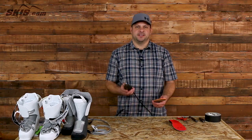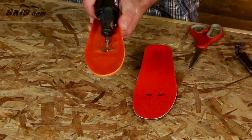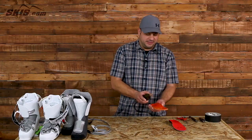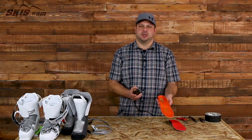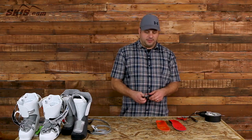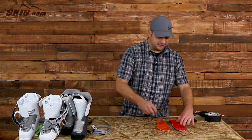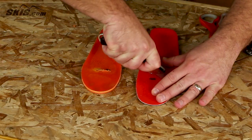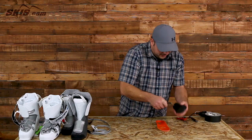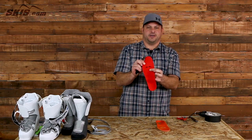If you're using an aftermarket insole, it definitely helps to use a Dremel tool, which gives you a much stronger, smoother, more precise cut. This incision only needs to be about an inch long, but it does need to be thick enough for you to slide the heating element through. If you're using the stock insole, a utility knife is really the easiest thing to use — just go ahead on your mark, about an inch long.